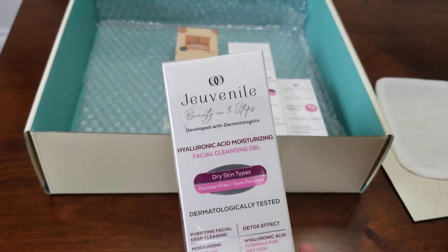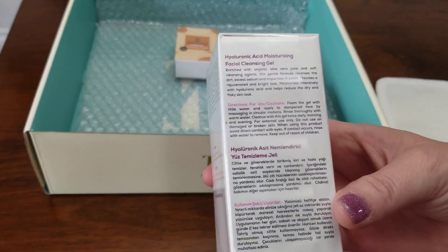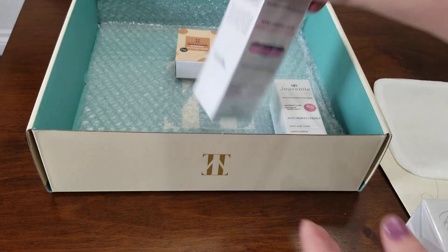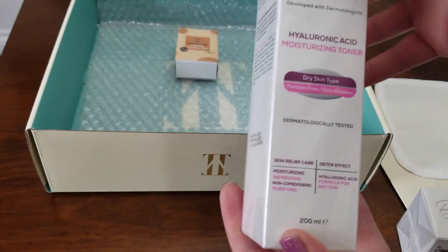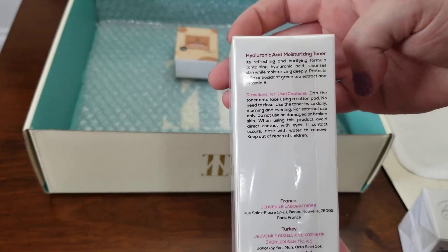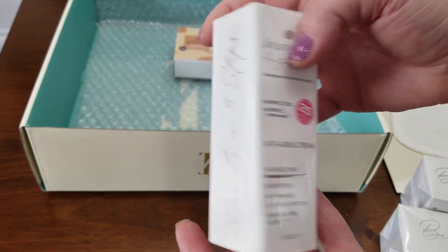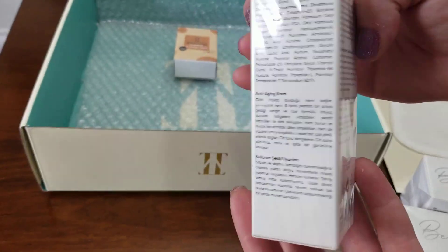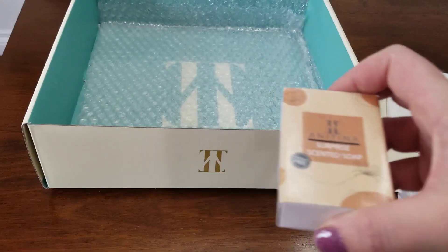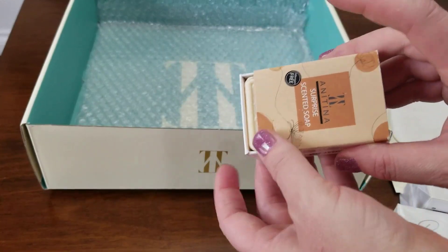You're also getting some different facial items, like this facial cleansing gel for dry skin types, this moisturizing toner, and this anti-aging cream. You're also getting this bonus bar of soap — it is very florally smelling, so if you're fragrance sensitive, that might be something to note.